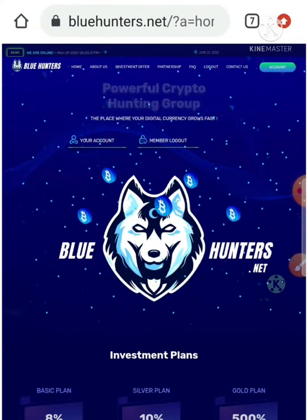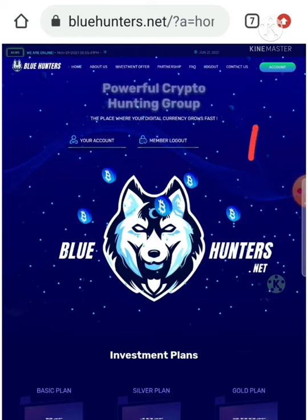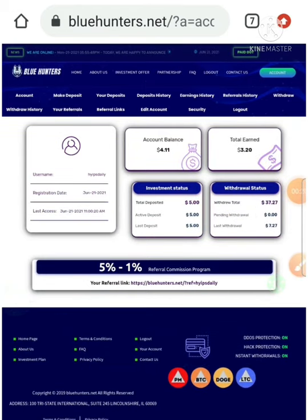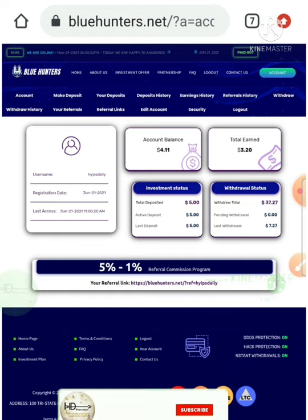Now I'm simply going to show you whether this site is paying or not. I'll hit the account button here to go to my account dashboard. You can see I have deposited five dollars here and now have four point one one dollars.